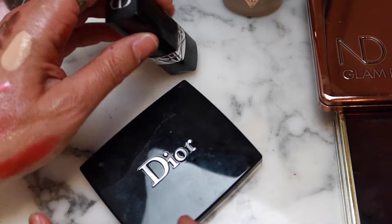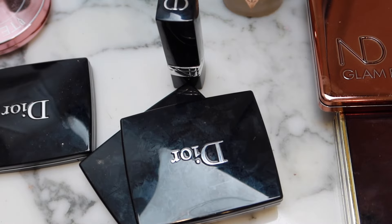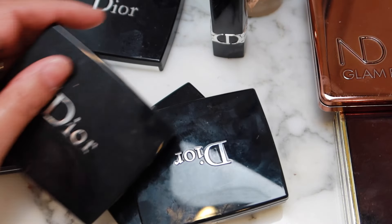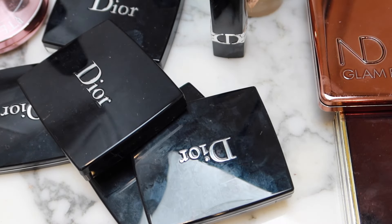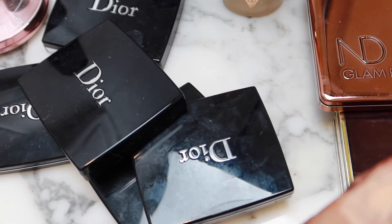Oh my gosh, I have so much more Dior here. I don't know if we're going to get through all of it — I'm not even a fourth of the way through the bags I just showed you. So I think we're going to see this in different segments because otherwise this is going to be a five-hour video. I'll just put little bits here and there as I declutter because it's going to take a while.